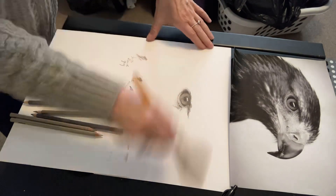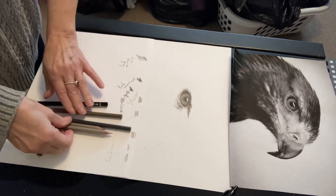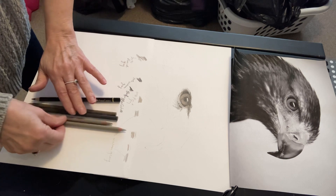It's kind of dark in here this morning — I got a light bulb out. These are the pencils I'm using: black, two French grays, and two warm grays.